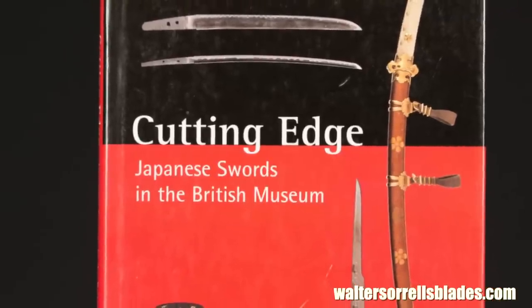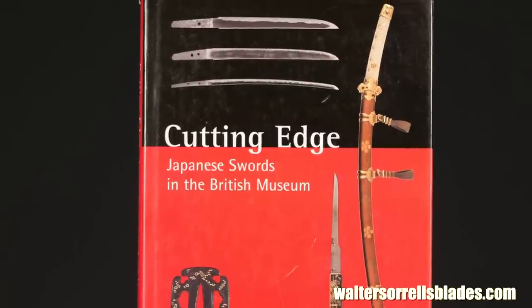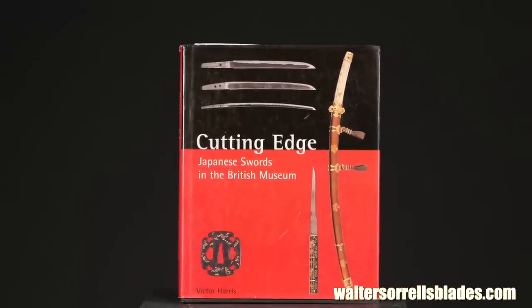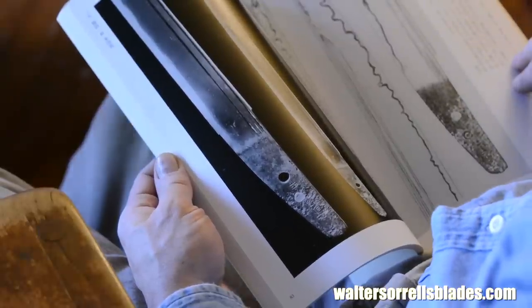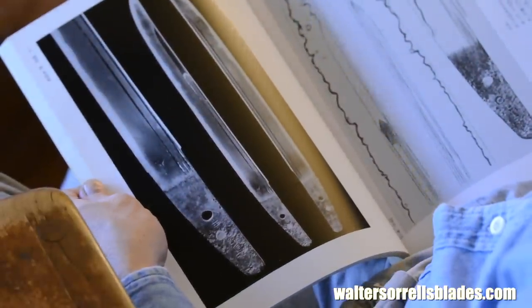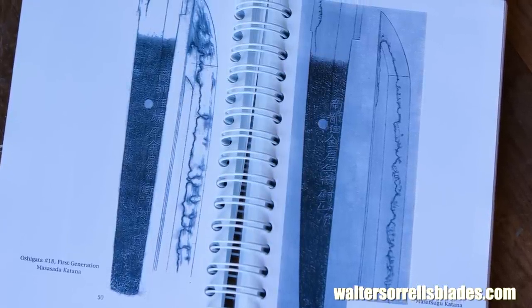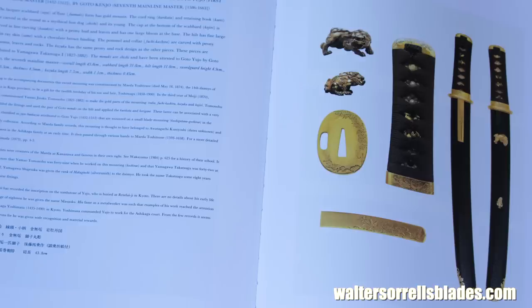Two London museums with superior collections of swords have also spawned books: Victor Harris's Cutting Edge, which I like both for its excellent photographs and for its clear-eyed textual descriptions, and Gregory Irvine's Japanese Sword: Soul of the Samurai, which includes many nice photographs of blades from the Victoria and Albert collection. This returns me to a point made earlier: many books, particularly more technical connoisseur-oriented books, don't include photographs and rely primarily on Oshigata — that is, ink drawings — which makes books with good photographs particularly treasured.